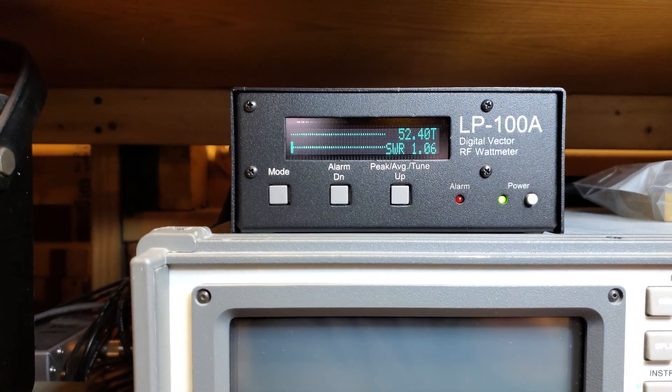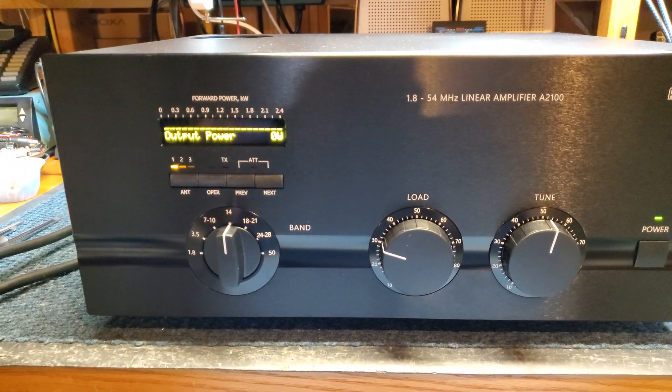Through the amplifier we're measuring approximately 52 and a half watts. There's a little bit of IR loss through the internal relay.